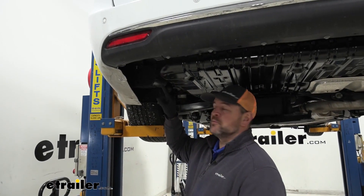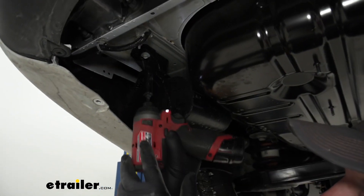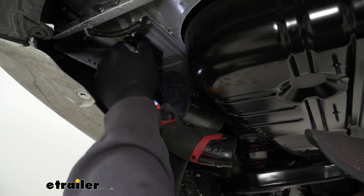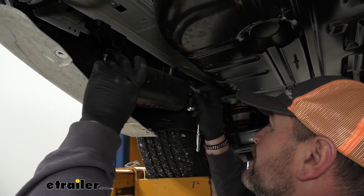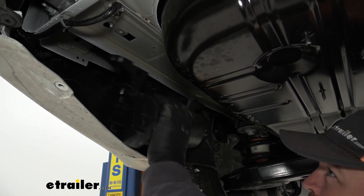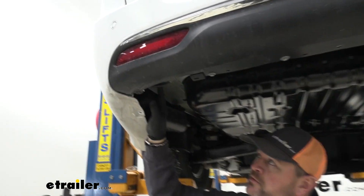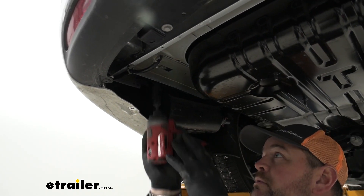For hybrid models, your emissions canister on the driver's side needs to be temporarily removed — use a 10 millimeter socket with a bolt on the backside and one on the front. We're going to let the canister hang for now. On the driver's side, we're also going to have a ground wire; take a 10 millimeter socket to remove that nut, and we're going to end up relocating the ground wire somewhere else.